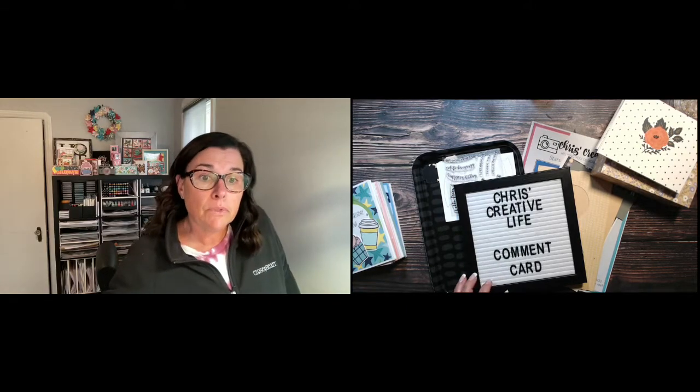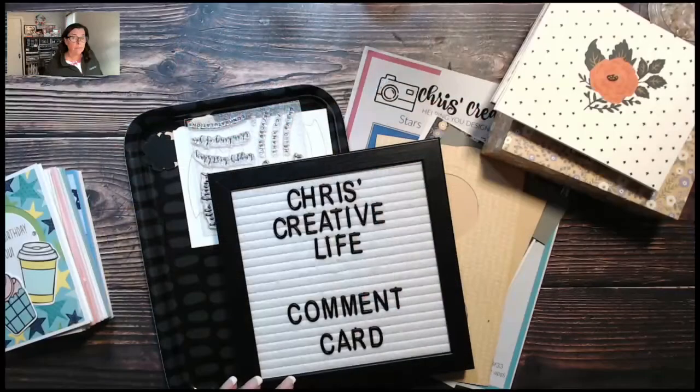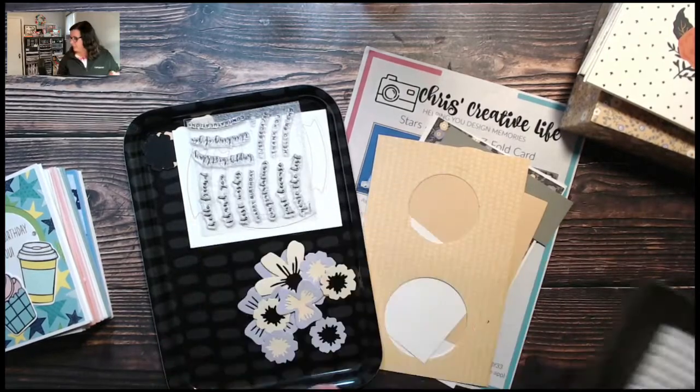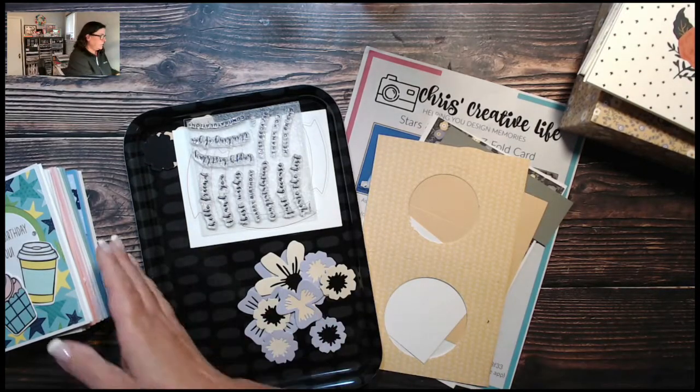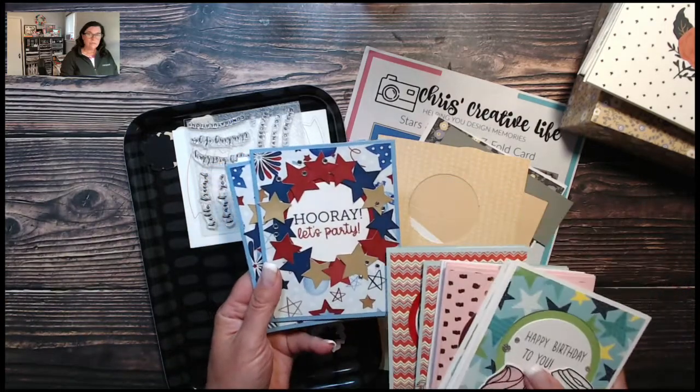I'm going to shoot down onto my desk now. There is a PDF download for this card, and there is also a Design Space file for it. The PDF has the Design Space link — you'll have to copy and paste it.